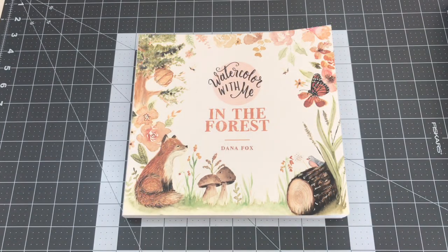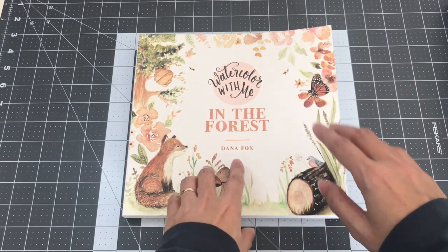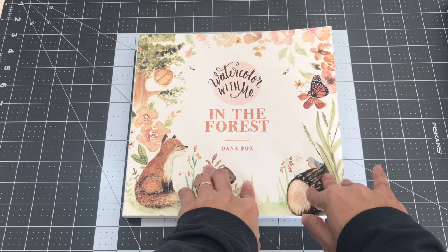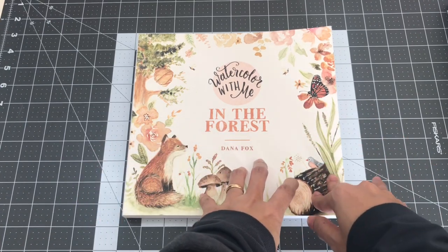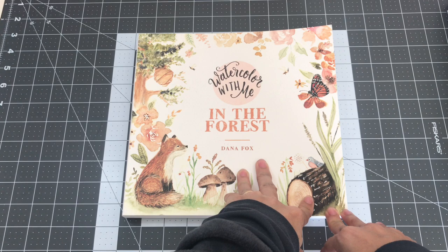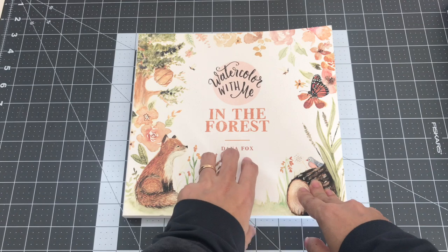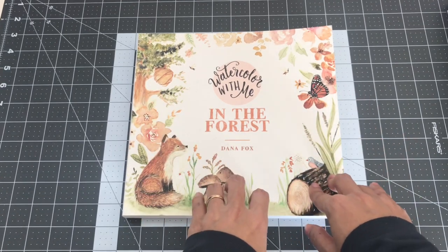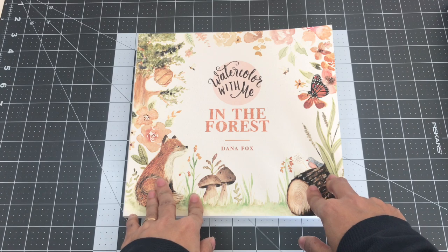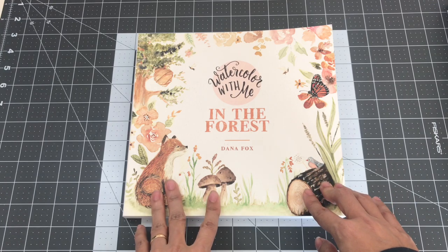I want to thank you all for watching part three of my coloring book collection and I hope you all enjoyed the video. I'm going to continue trying to push out the rest of my coloring book collection series — hopefully I'll be done by Thursday, because Friday is my youngest son's third birthday and we'll be busy celebrating. Just look out for my final video so you can get the details for my first giveaway. If there are any books you would like a flip through of, please let me know in the comments. Please like, comment, and subscribe if you haven't already, and I'll see you all in my next video. Take care and happy colorings, bye!